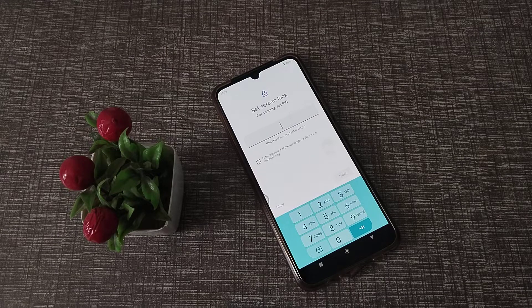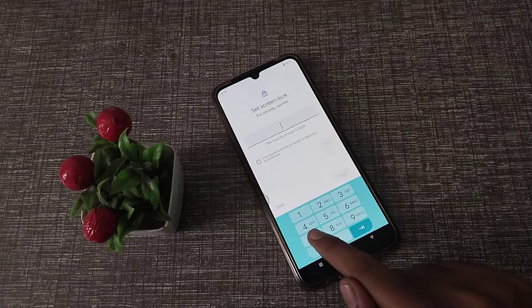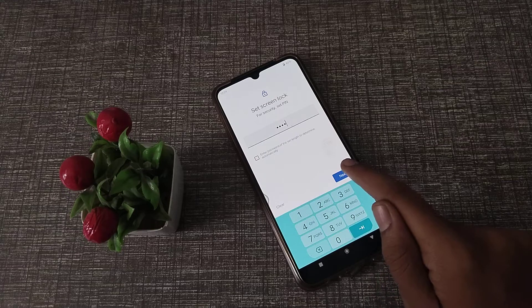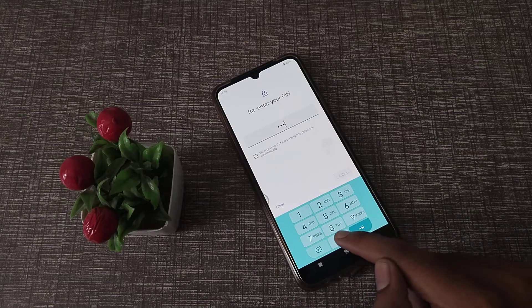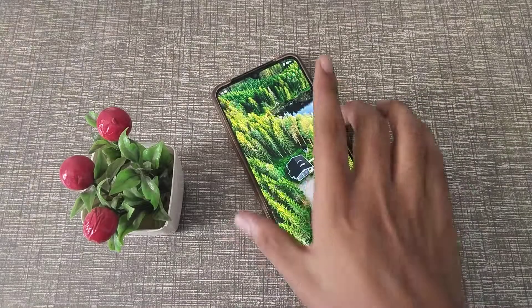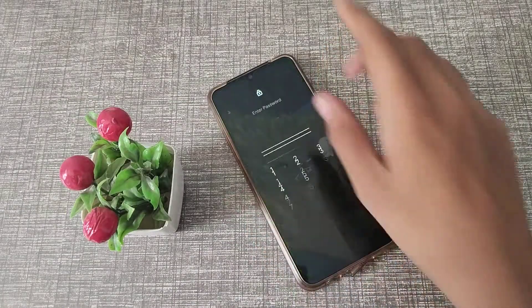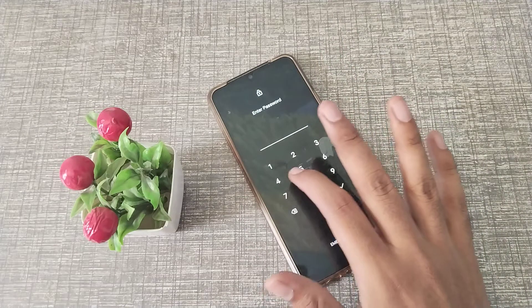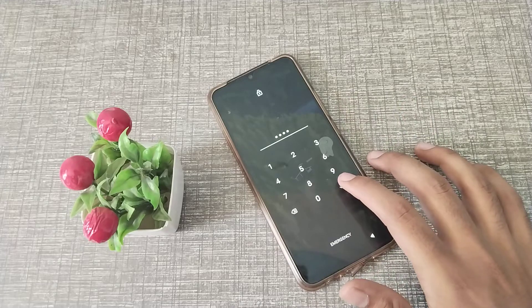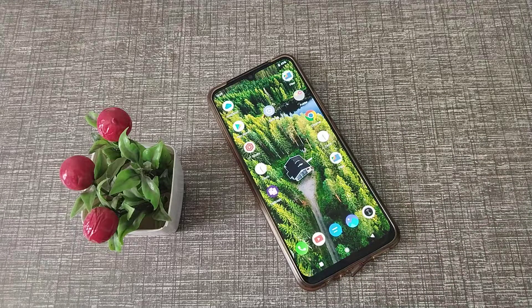Click on PIN. Now we will set a PIN — for example, we are using 7890. Enter 7890, then confirm it. As you can see, the PIN has been set in our Vivo phone. Enter 7890 and click the right/done option.